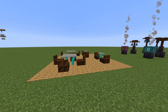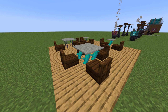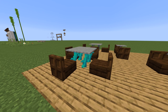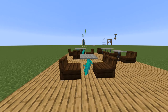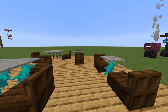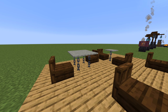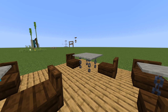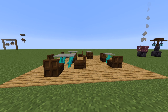Starting off at number one, we have these little table designs using some of the new blocks. This block right here is the warped twisted vine, which works great as a table — it can be placed on pretty much anything. You put a little bit of carpet above it and it looks like a neat, crazy-looking table design. Another option is chains. You might think of chains as just a loose block, but you can look at them as legs for a table. It's something you can experiment with.